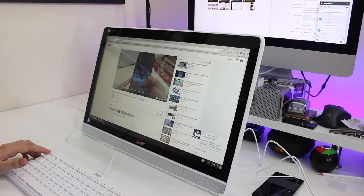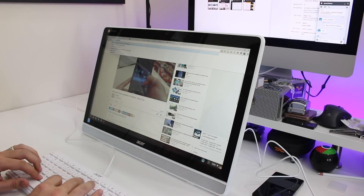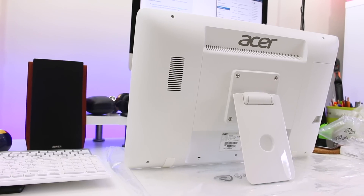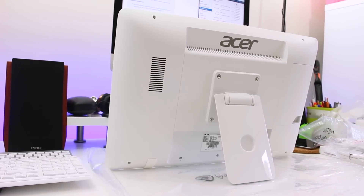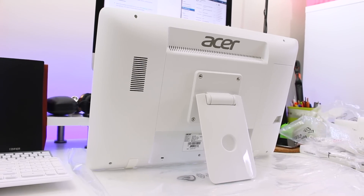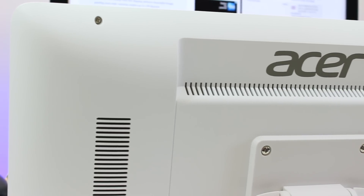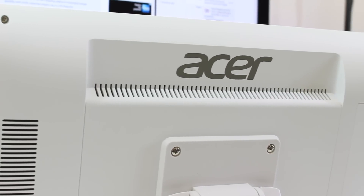Overall design is what you'd expect from a 21.5-inch desktop that costs well under $500 — that is to say, there's a lot of plastic. The entire body of the Chromebase is a clean, matte, finished white plastic. It's rounded towards the back with a number of vents in a row along the top.